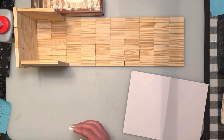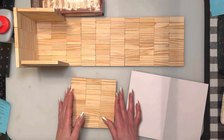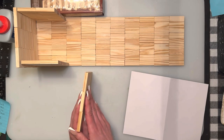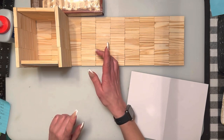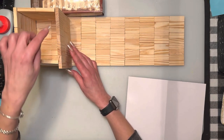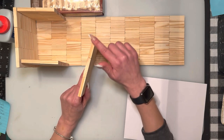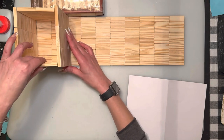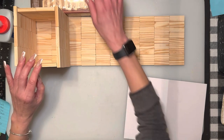Now for the front part — I always suggest writing these measurements down on paper because it can be a little confusing. The front is going to be another row of nine with three sections, exactly like the back, so you're kind of making a square box. When staining, make sure the three sides of the blocks face outward rather than the ends, because it'll look a lot nicer and go darker with the stain.